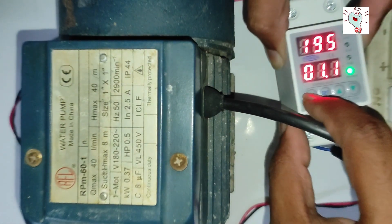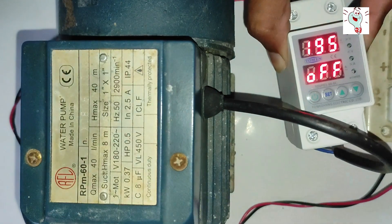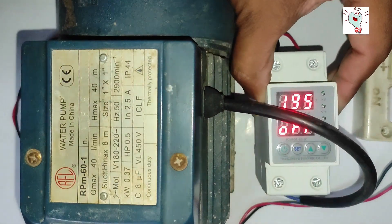We can also manually press the power button to turn the output on or off.